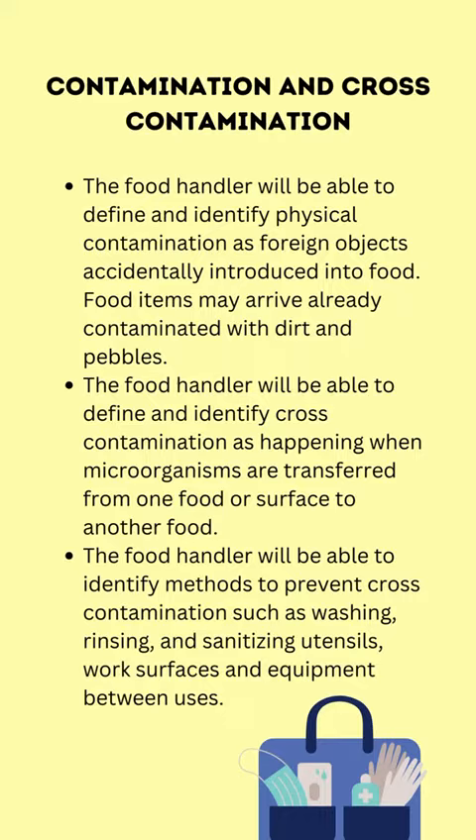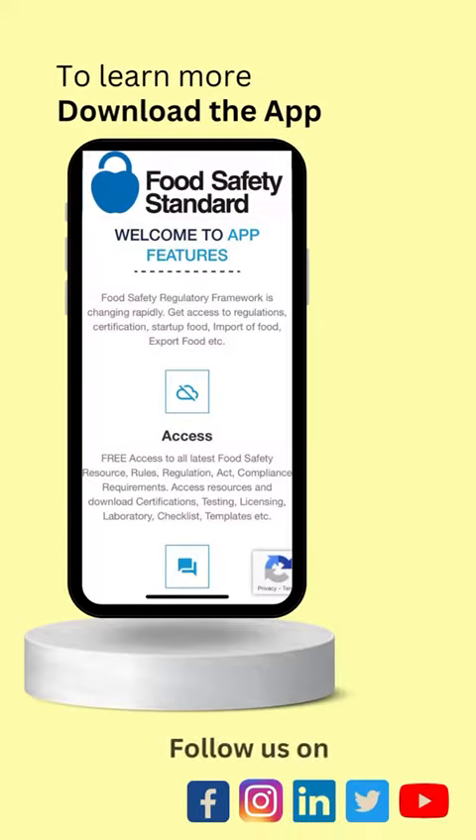The food handler will be able to define and identify cross-contamination as happening when microorganisms are transferred from one food or surface to another food. The food handler will be able to identify methods to prevent cross-contamination, such as washing, rinsing, and sanitizing utensils, work surfaces, and equipment between uses.